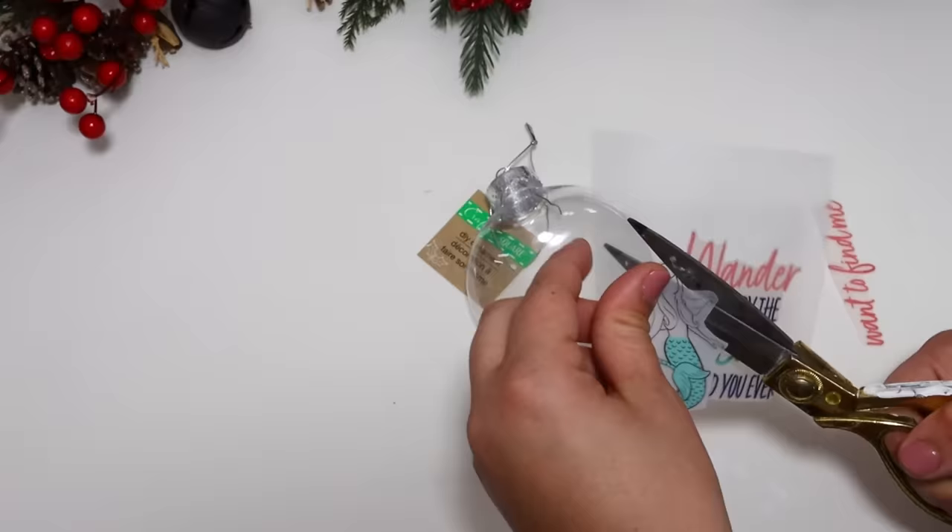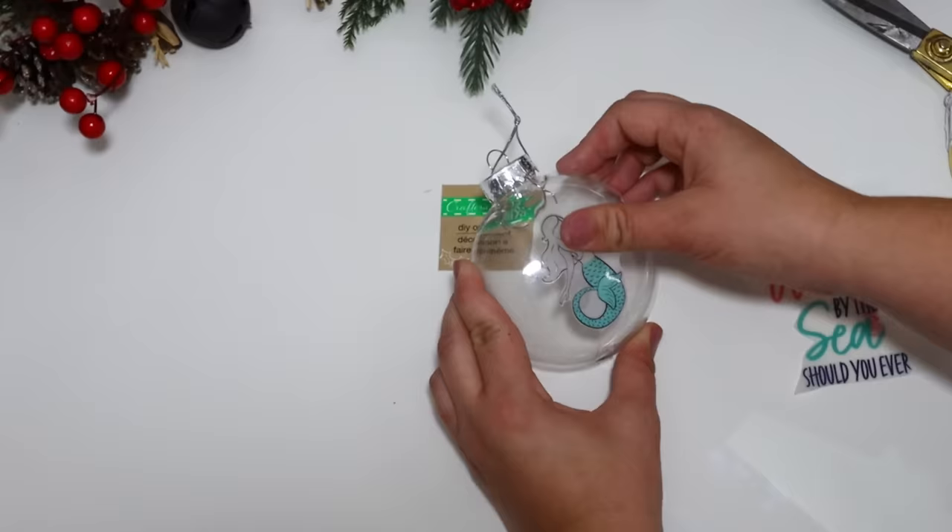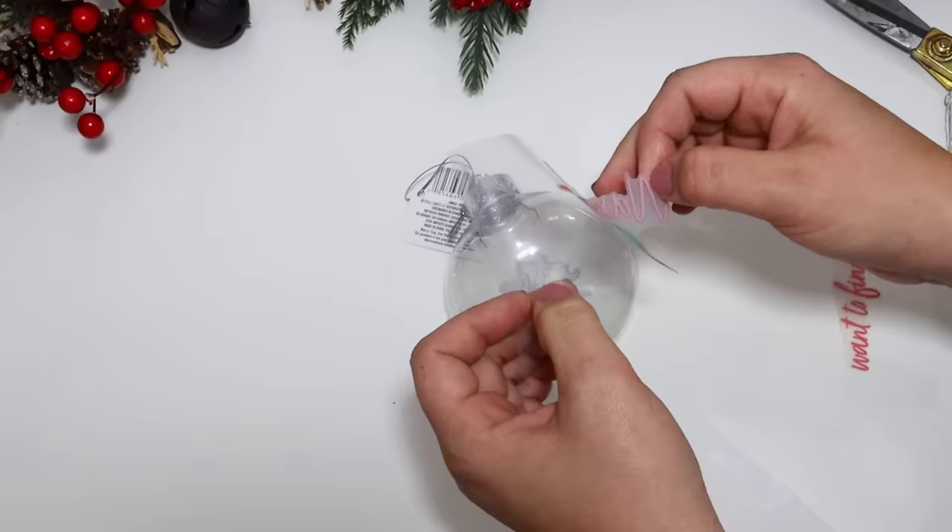I cut out the mermaid and put it on one side — I thought the whole sticker would fit at first, but I ended up putting some stickers on each side. It will be reversible if it flips over. That mermaid was so adorable with the little pop of the teal tail.